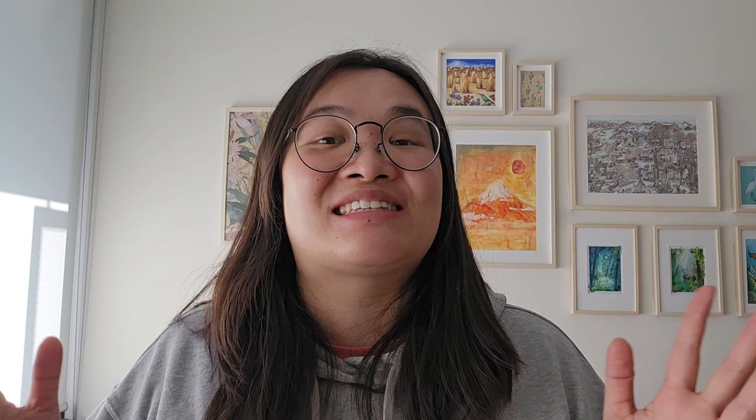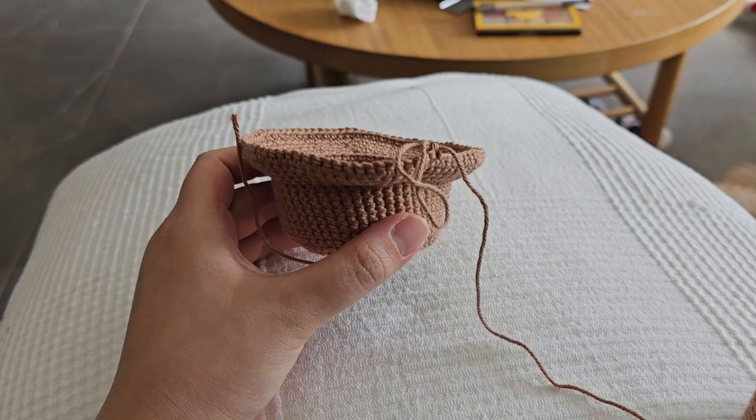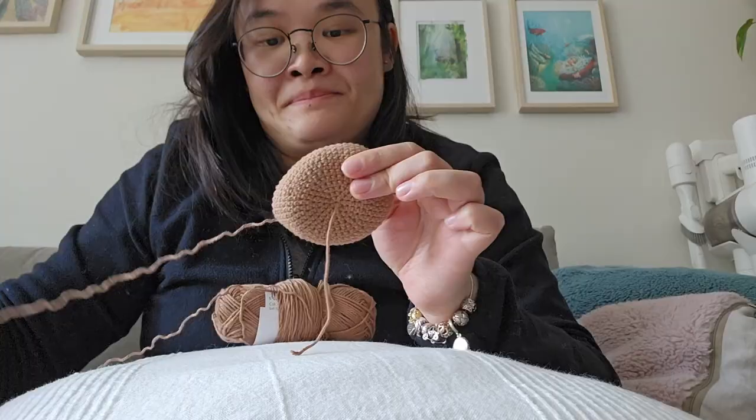As you know, I have been designing a lot in the background, especially if you follow me on Instagram. I have released some patterns, already sent some patterns to testing, and revealed a new design as well.